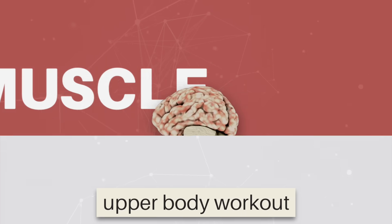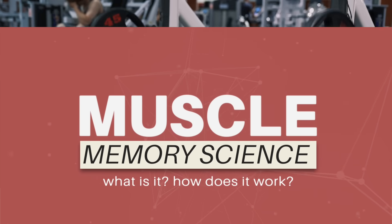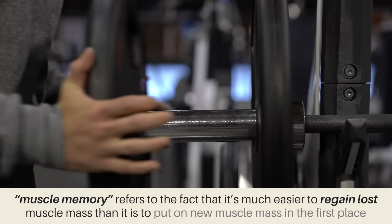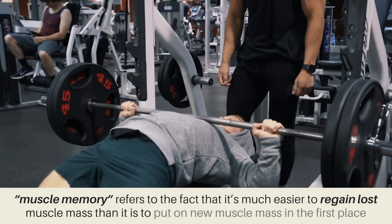The topic for this video is muscle memory. In the most basic sense, muscle memory simply refers to the fact that it's much easier to regain lost muscle mass than it is to put on new muscle mass in the first place.